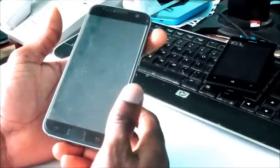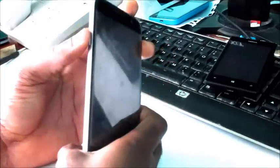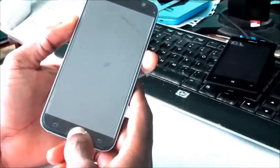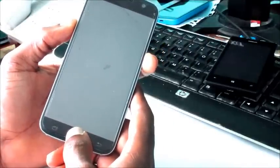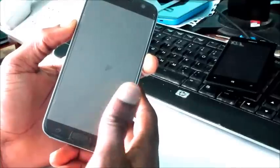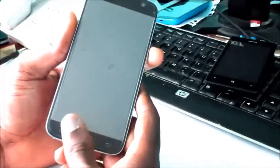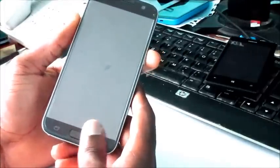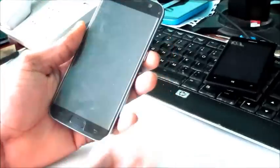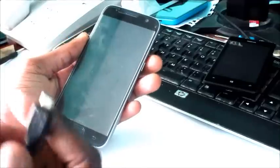If that didn't work, we can also try the download mode option, which is the volume down, the power button, and the home button. We hold them all simultaneously together and we should see the logo show up and it will ask if you want to restart or if you want to continue.